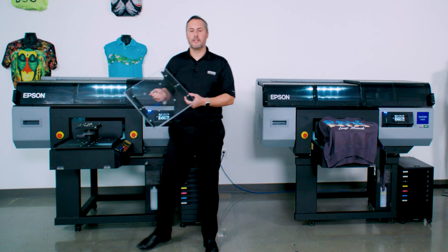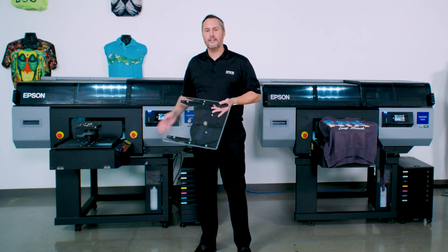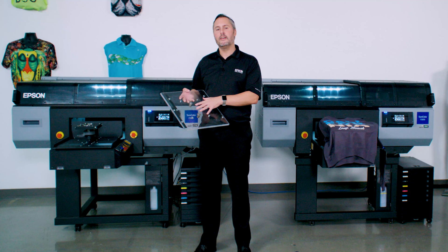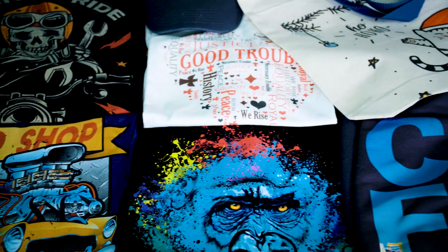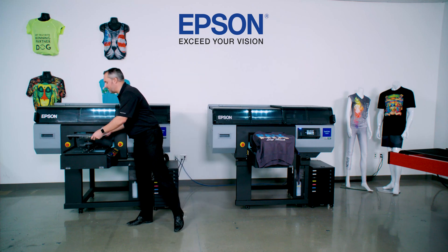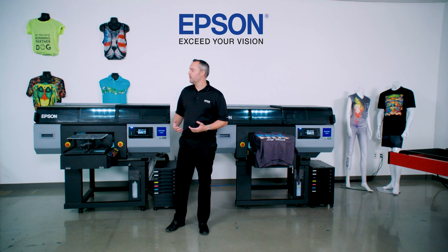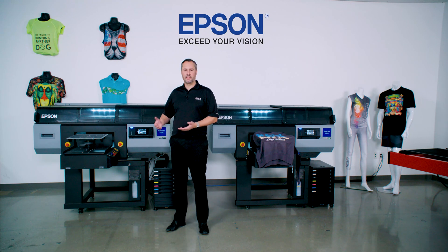You can do more with DTG than just t-shirts. The interchangeable platen system featured on our Epson DTG printers — including the SureColor F3070, F2100, and F2000 — features many different sized platens to accommodate different products like baby onesies, hoodies, jackets, shoes, jeans, tote bags, and many more. There's a lot you can do with this system to accelerate your business potential, and Epson is here to support you with a complete system that manages the DTG printing for your business.